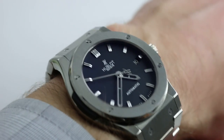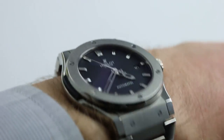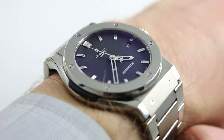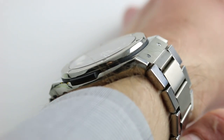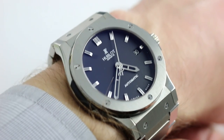Subscribe to our YouTube channel if you enjoy these videos, and please click on the card in the upper right-hand corner of the screen at any time during this video to see our full sales listing for this watch, with additional accessories included in the sale, high-resolution images for your desktop, and naturally complete pricing details for this Titanium Hublot.